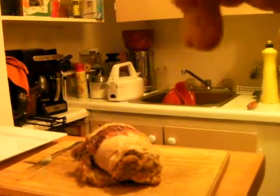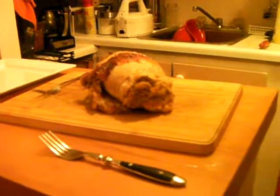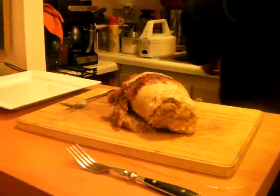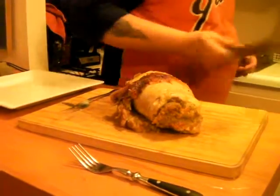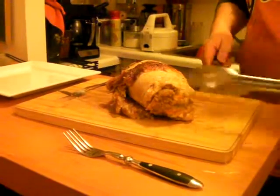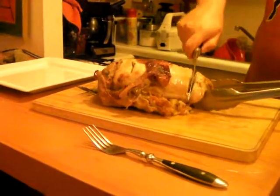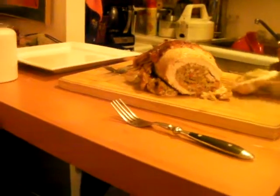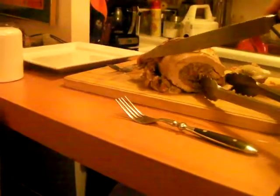Here we go, this is the turkey and it's been rolled up. Now we're gonna slice it off. Look at that — and that's what it looks like inside.